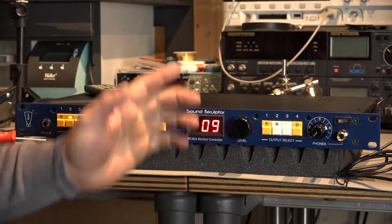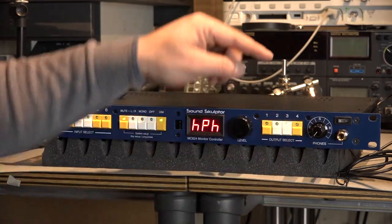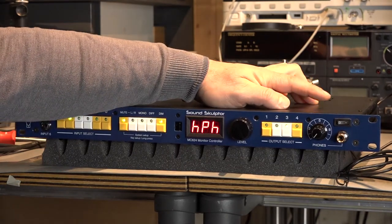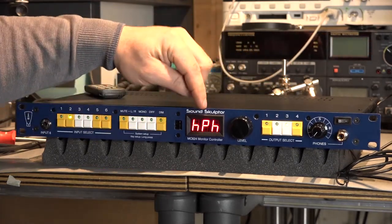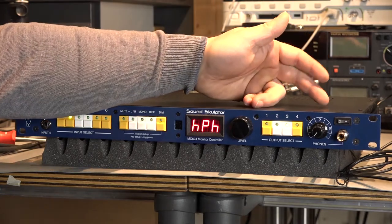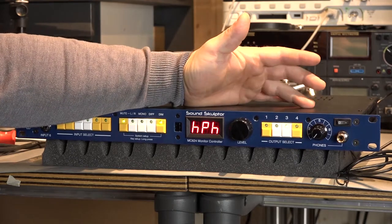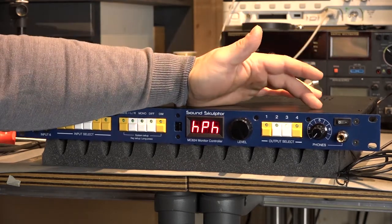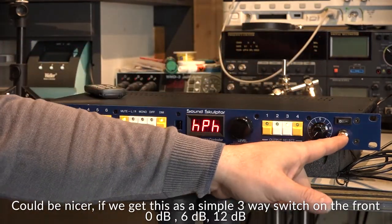The next setting is about your headphone amplifier. I don't know if you remember, but we installed a relay into the headphone amplifier section. And actually this menu here is modifying the headphone amplifier with this relay. So it adds additional 12 dB — or maybe 4 dB, I'm not sure exactly how much — but it adds additional gain to your headphone output.